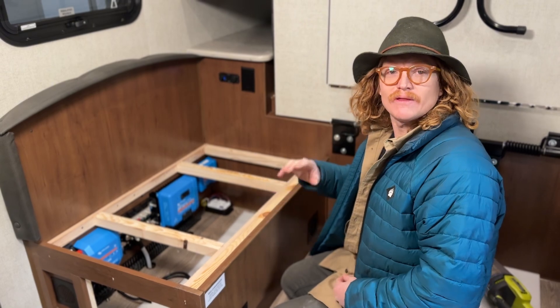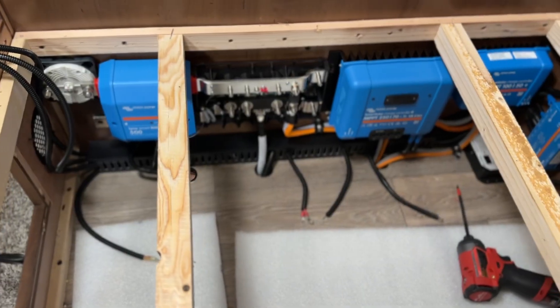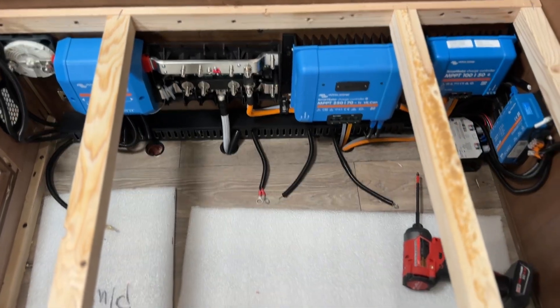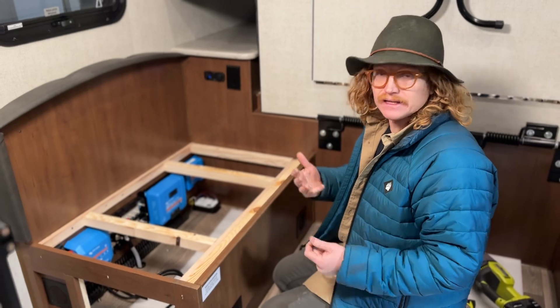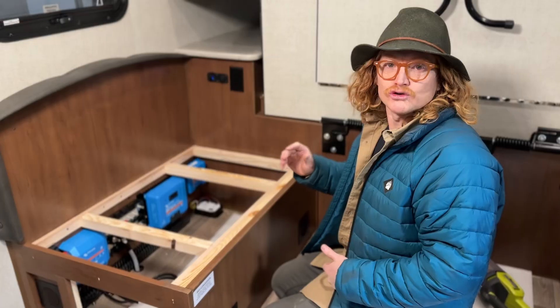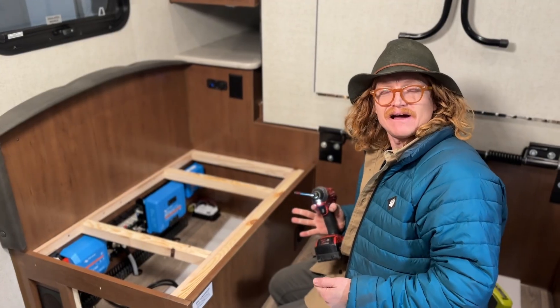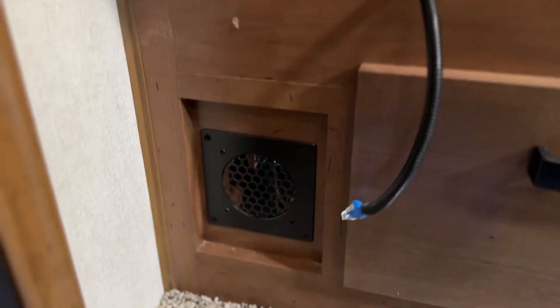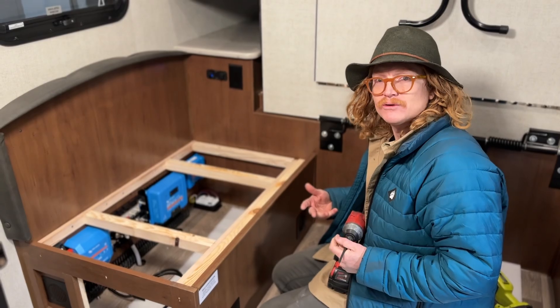Once everything is mounted and all that prep is done, the next step is doing all our little wires — things like all the communication cables for the Victron equipment, our fan wires, our LED wires. Not our real battery cable stuff, but a lot of the little trigger wires and communication wires. We also add our ventilation at this point — we've got fans and some vents in here to keep this compartment cool.